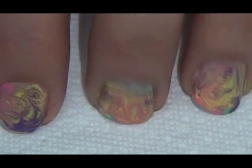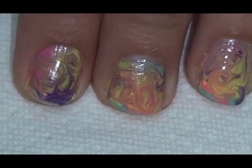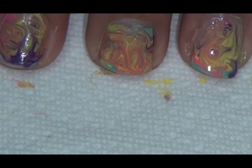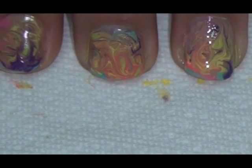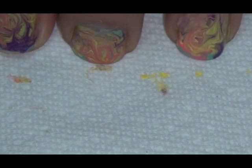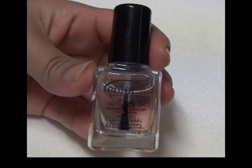Hi everybody! Today I'm going to be showing you how I do a tie-dye style nail, but I'm doing it for Easter. All the colors I chose just popped out Easter to me. I recently learned this marbling-without-water technique and I thought it was a really cool way of doing marbling without water, so I wanted to try it out.